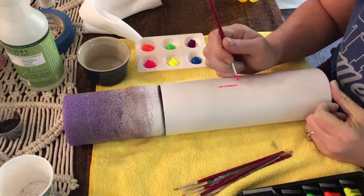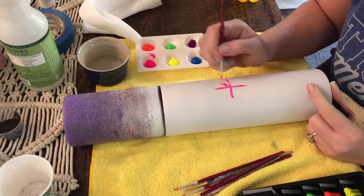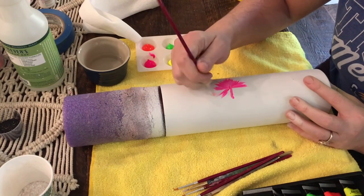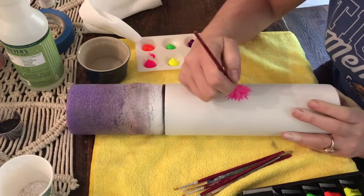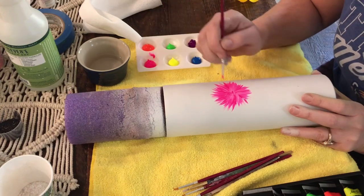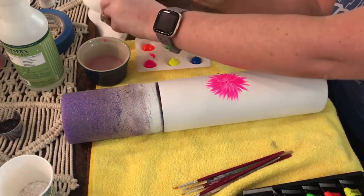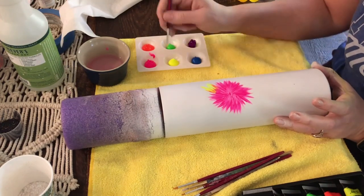I use really small paint brushes and I start by making an X where I want my center shape to go. Then I will start from the center and pull the paint outward — this is how you get the feathered ends. The ends end up a little bit thinner this way. I just go around and make the edges a little bit uneven.